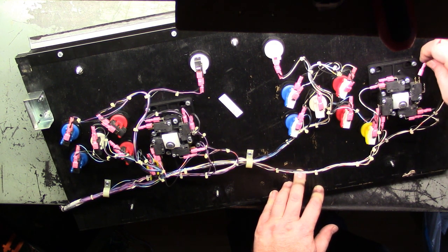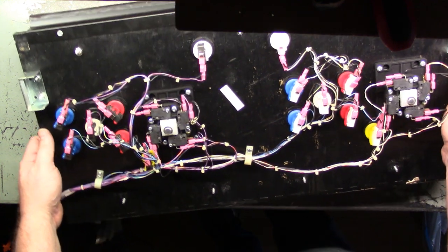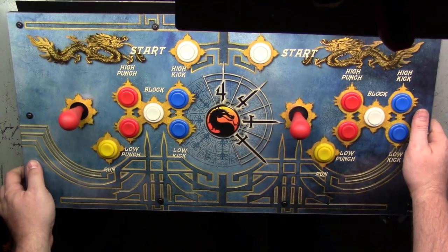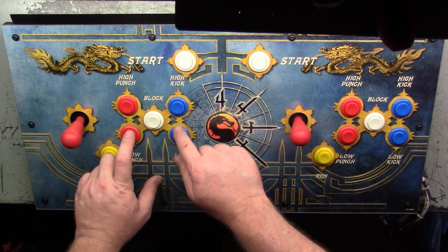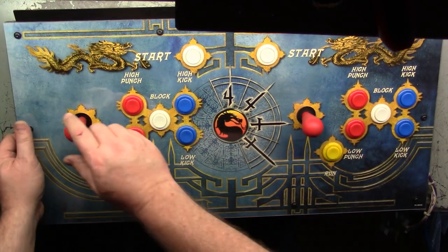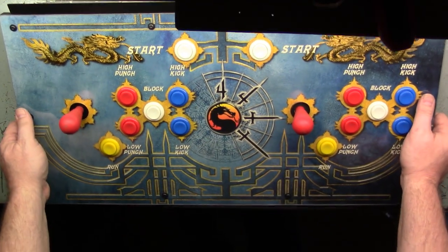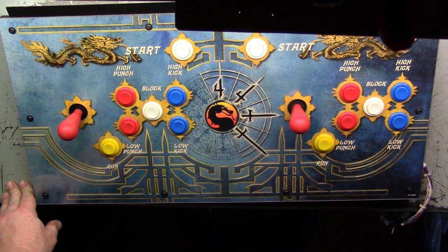With any luck this will be correct and I won't have to change anything. There it is — all wired back up, all back together. Let's turn this around and there you have it: a restored control panel. There it is — not too terribly difficult. Sorry for the mistakes, but that's what you get when you go through this and post an unedited video.